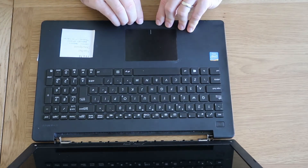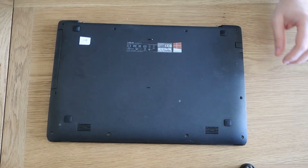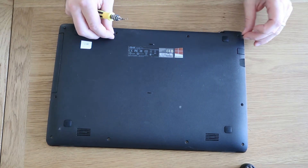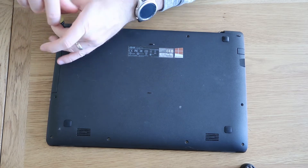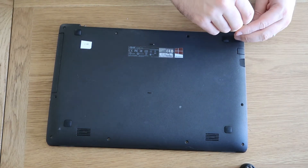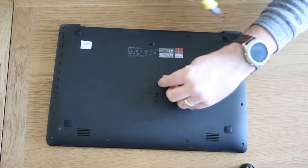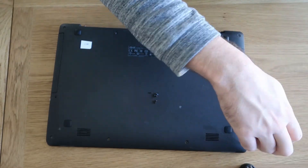Just push it down all the way around until you hear it click — just like that. Close the lid up, flip it back over. The last thing is to get all the screws back in. I'm obviously missing a couple of screws, so I'll just wing it — thankfully there are enough that it will hold. I'll get some more in due course. Large ones to the back, short ones to the front.